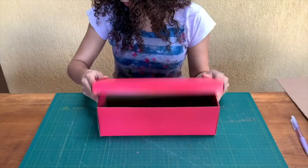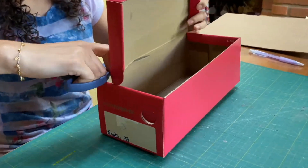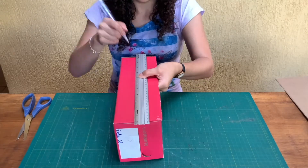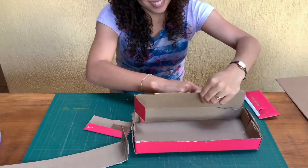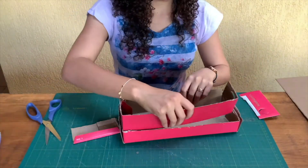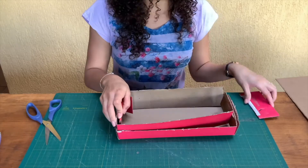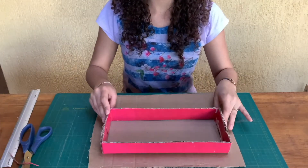Use the box to make the base of the harp. I'm going to make the box stronger by gluing these pieces inside. Now that the base is ready, let's go to step 2.